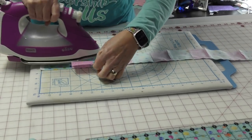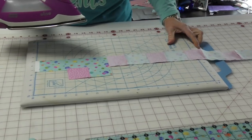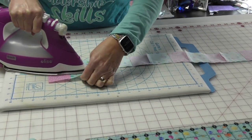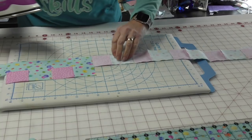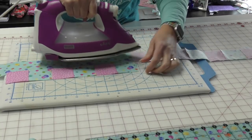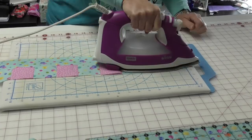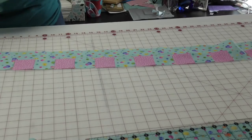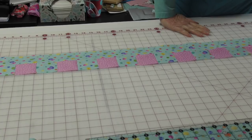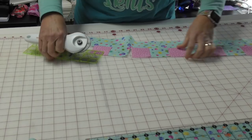I've got my strip sets sewn together. Technically I should press my seam first — I'm going to open and press, no ironing, because these are already a little shifty. Now let's cut these apart and I'm going to break out my small ruler.